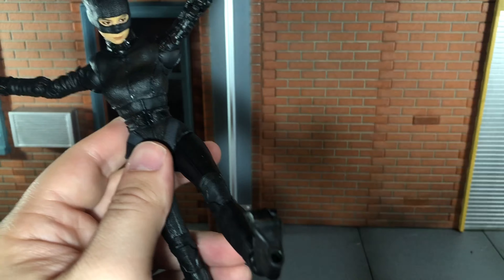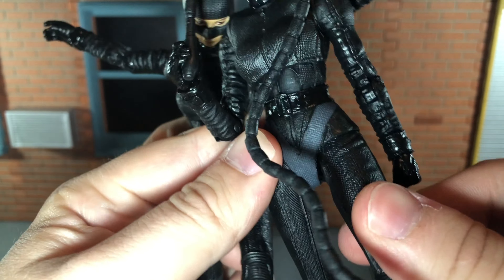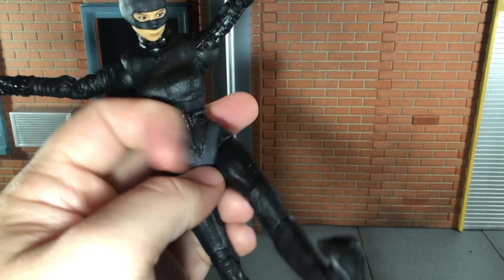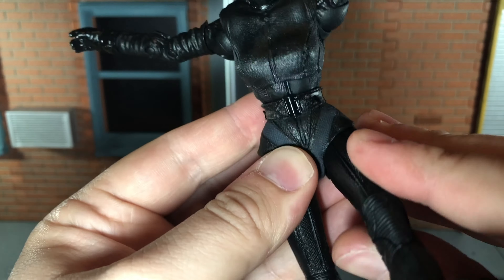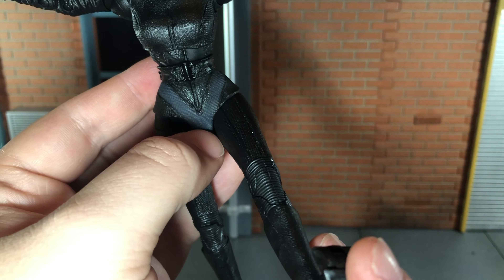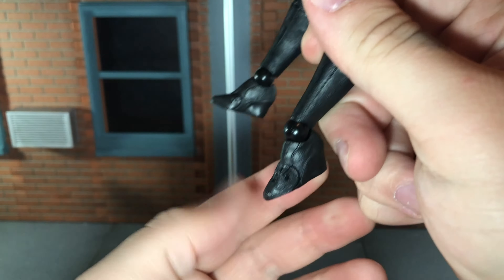She has hips that can do a complete split. She can kick forward all the way, but the downside is that I split the piece right here — so you definitely want to be careful of that. It is thin plastic, so if you push it any farther, you do run the risk of ripping that piece. She can kick back all the way. She has a really nice thigh swivel, double jointed knees, ball jointed ankles that can move down all the way, up all the way, spin all the way around, and toe articulation.